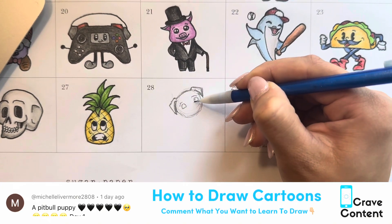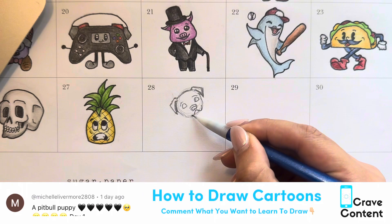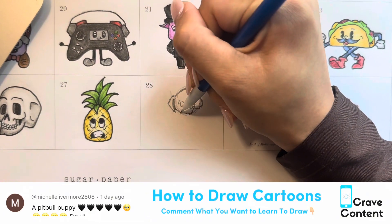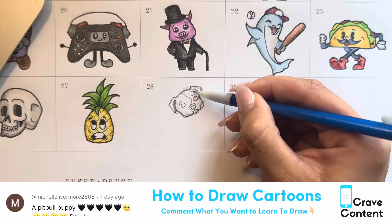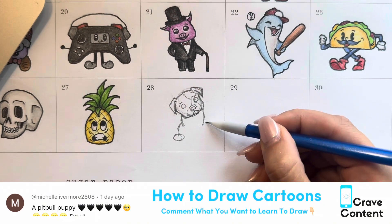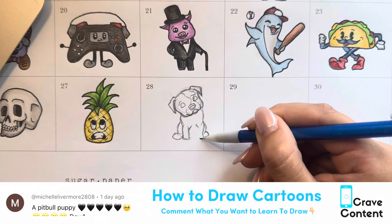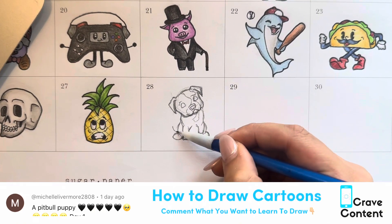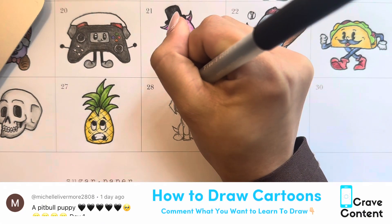The best way to draw is to copy exactly what I'm doing — wherever I draw, you draw; wherever I color, you color. We're outlining the face right now. His head is tilted a little because he's a curious puppy. His body is straight while his head is tilted. We're drawing his front two legs and his hind legs sitting to the side. We're also adding in little spots because he's a spotted pitbull.